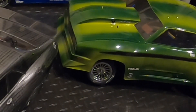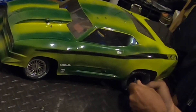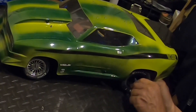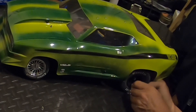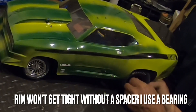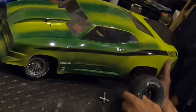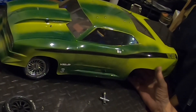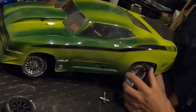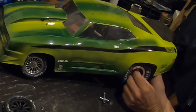We have to get bearings as spacers for the front. Hopefully I've got some more bearings, because with the Reef wheels they're not as thick. On the slashes, the wheel nut will bottom out before the screw on the front. Little FYI — you didn't hear me say that last time. The back seems to be okay, it's just the front that needs to be a little thicker.